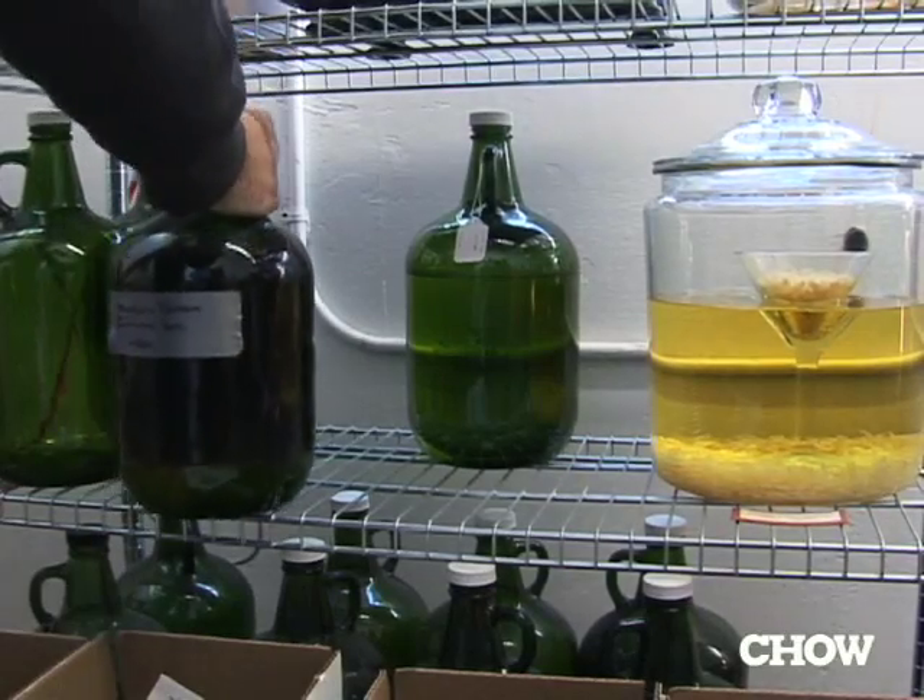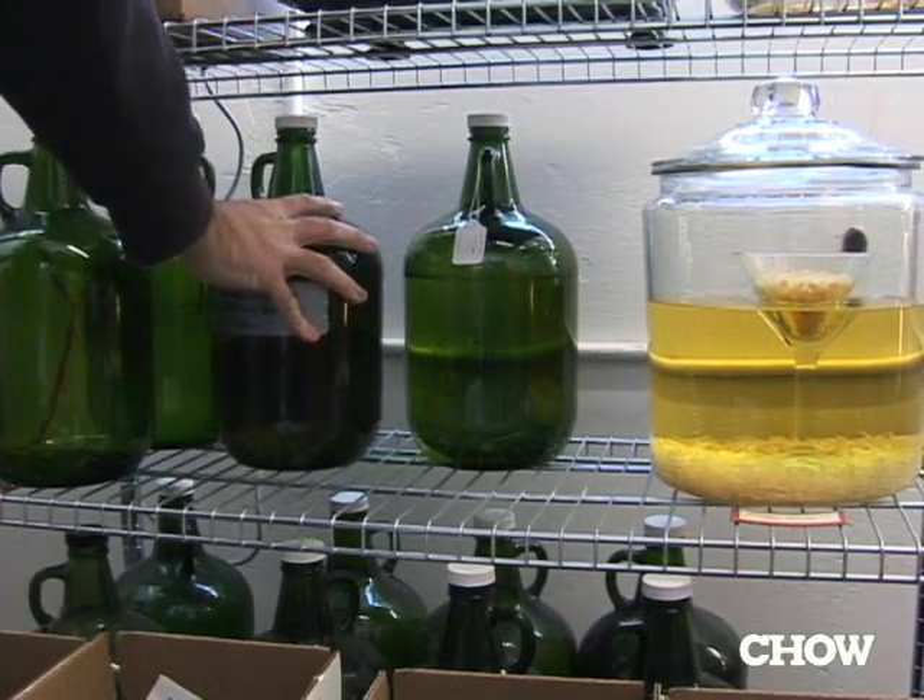I started 11 years ago. The first batch was completely undrinkable — drank it anyway. The second batch was marginally less so, and batch number three was when it started to get good.